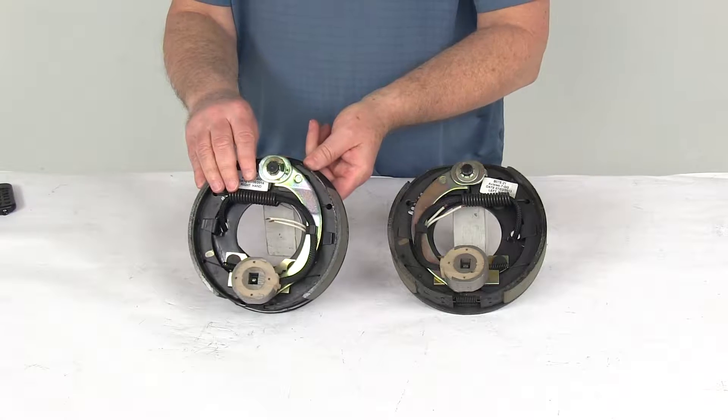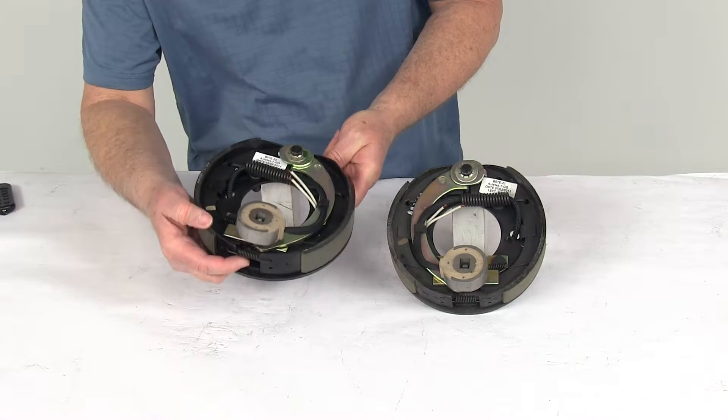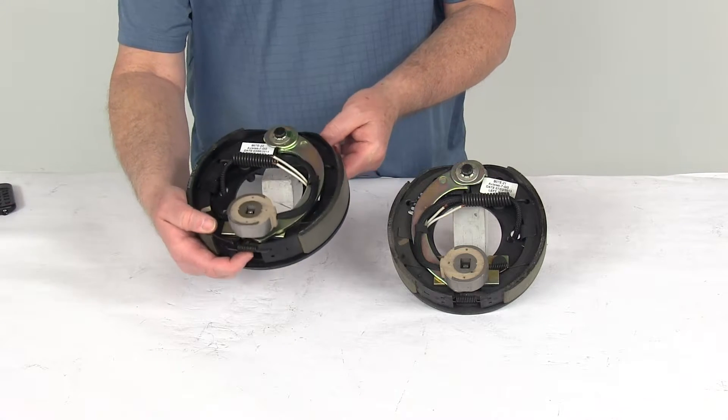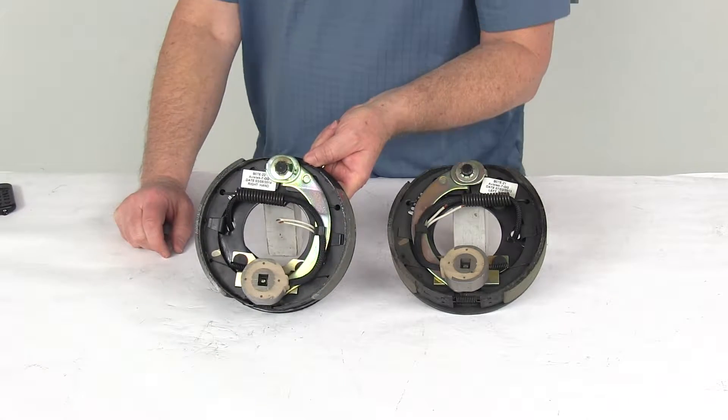These are manual adjustment brakes, so they do require a periodic manual adjustment. You adjust it with the gear right down here. They use a fine-toothed brake adjustment gear, which allows for a more precise setting, and there is no break-in period needed following your initial adjustment.